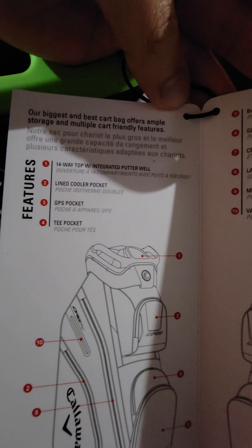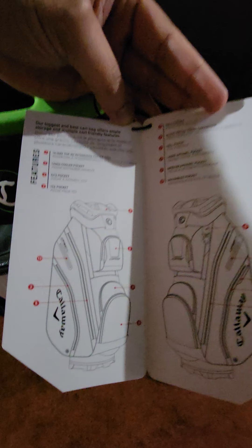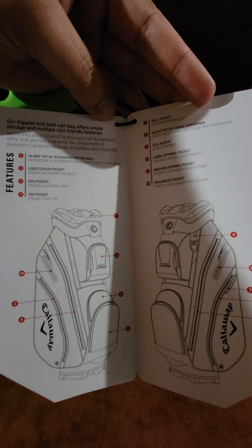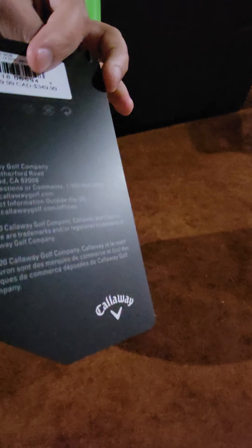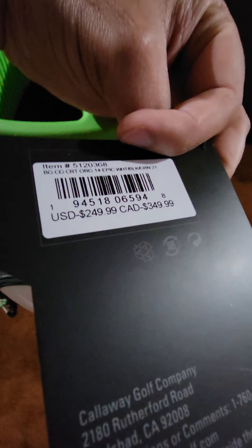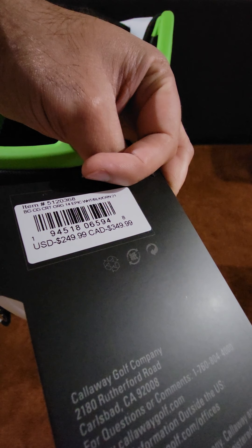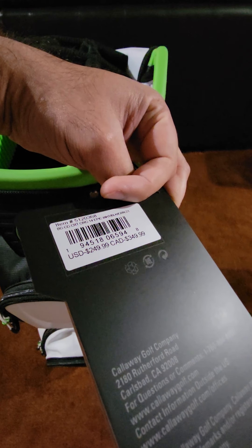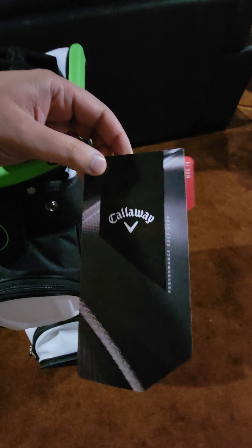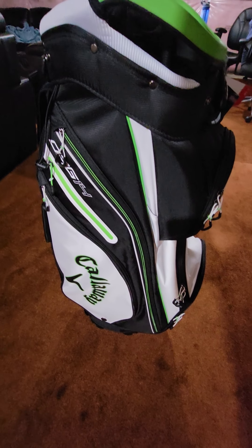There's a little tag attached that says 'our biggest and best cart bag offers ample storage and multiple cart-friendly features,' and it lists about 10 cool features. It also shows pricing: USD $249.99, Canadian $349.99. So I was able to pick this up from Amazon for around $300–$305 plus tax — not $350. And when I looked afterwards, this particular one was no longer available, so I guess it was the last few pieces left.